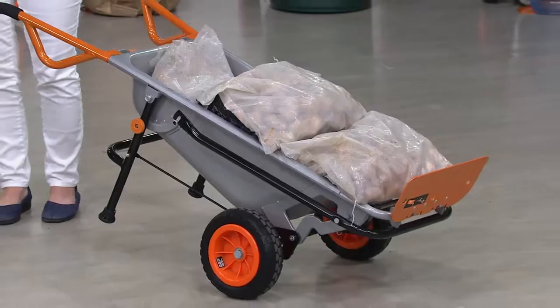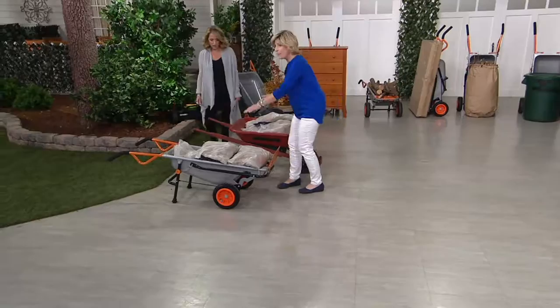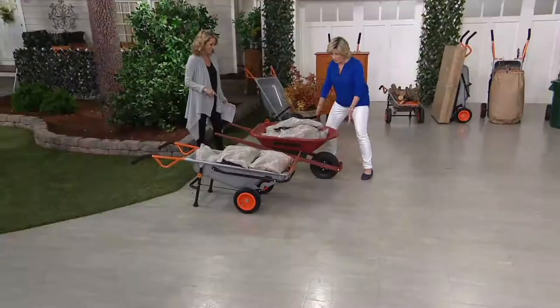Why? Because we reimagined and re-engineered a wheelbarrow. Let's compare — old school versus new school. Notice how the traditional one is higher off the ground, harder to load because you've got to reach up higher. They both have 200 pounds of river rock, but this one is so ridiculous — shaky, hard to do. It's one wheel.